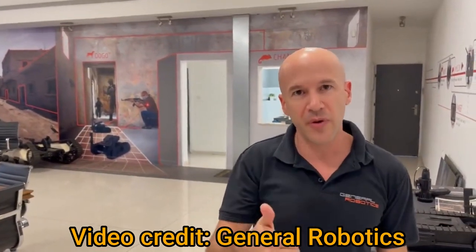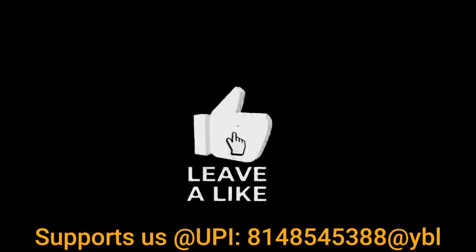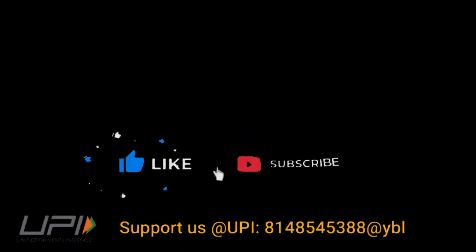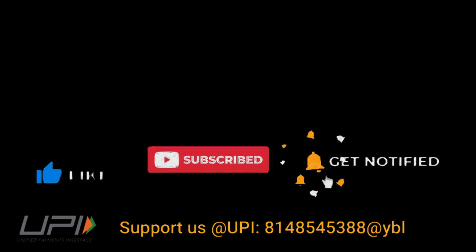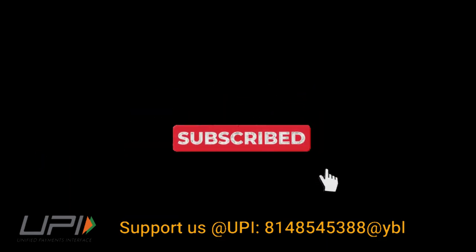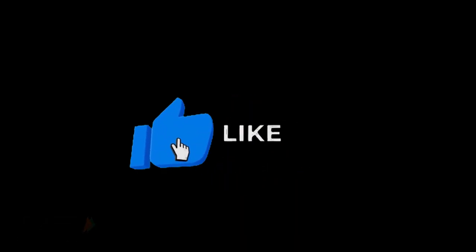If you didn't know, now you know. This was today's update. Please let us know your views in the comment section. If you liked the video, do not forget to like, share, and subscribe. With this, I would like to say goodbye and Jai Hind. We'll be back soon with more interesting developments happening in the defense sector.